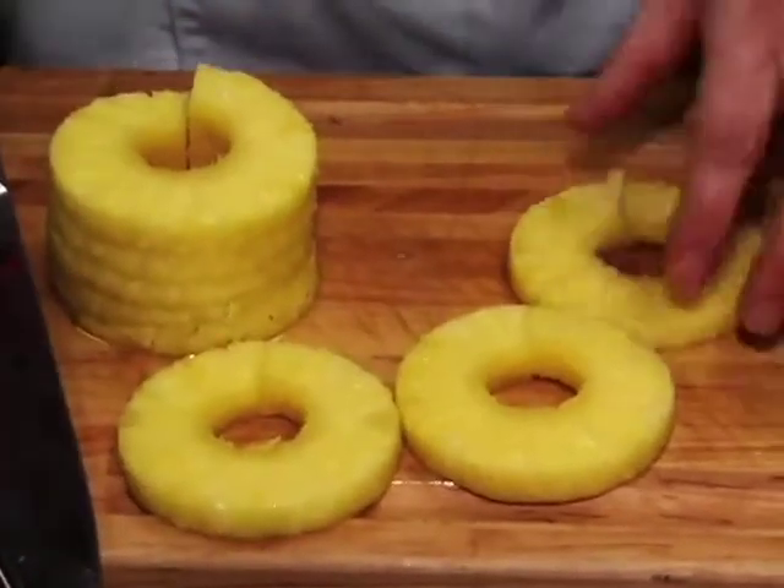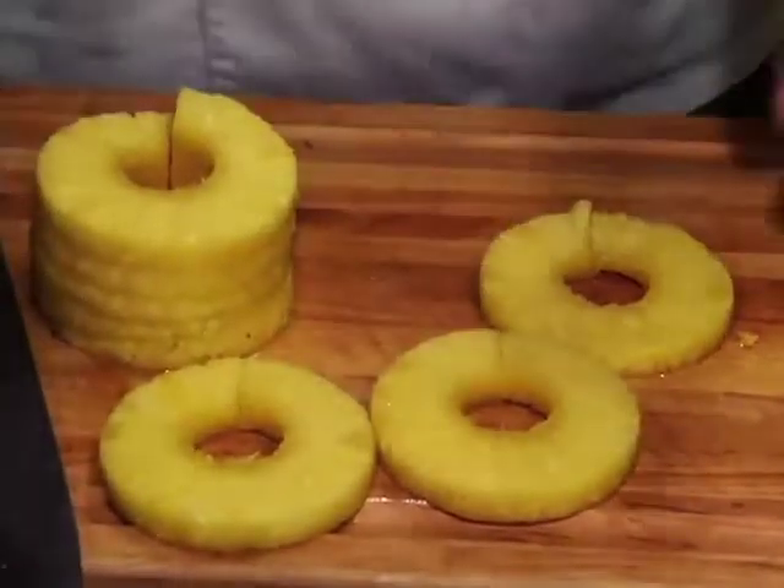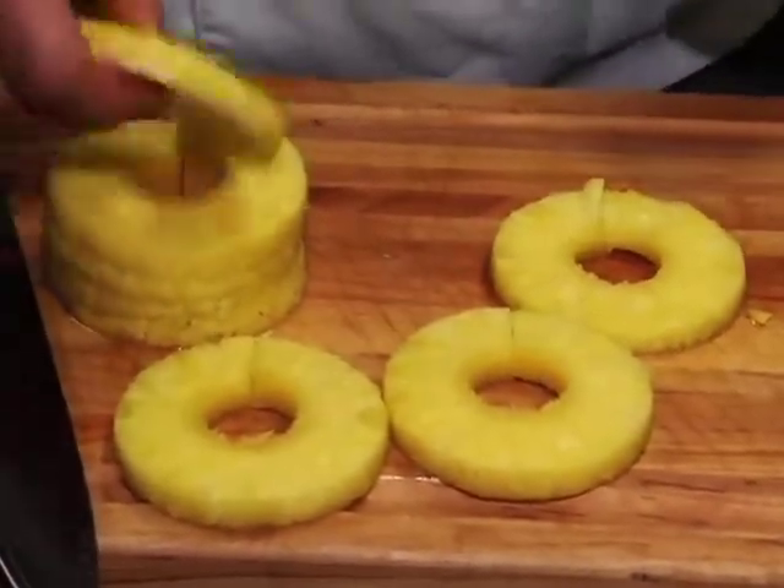These pineapple rings are nice if you're baking a fresh ham or something. You can pin them on there, get some brown sugar on that ham, and it will just glaze the whole ham. So it's ready just to eat.